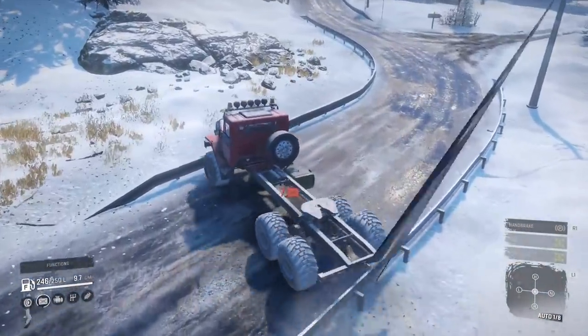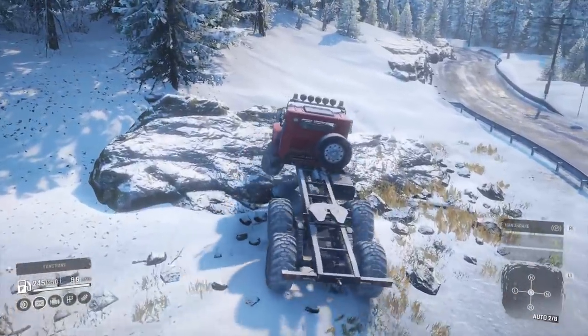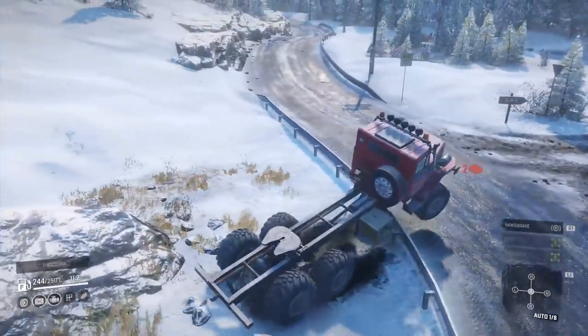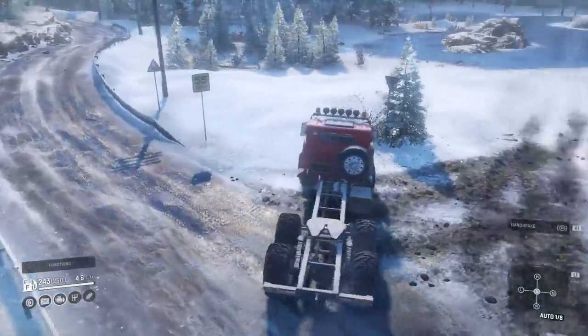Going over that barrier, it did hit the fuel tank that time but then nothing. It walks over them pretty damn easily. So if you ever needed to keep your momentum and you've seen a barrier ahead, it is a reasonable thing with this.